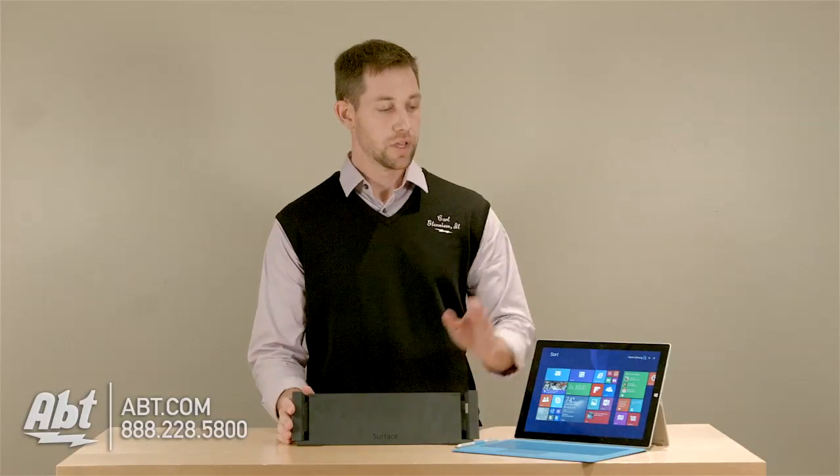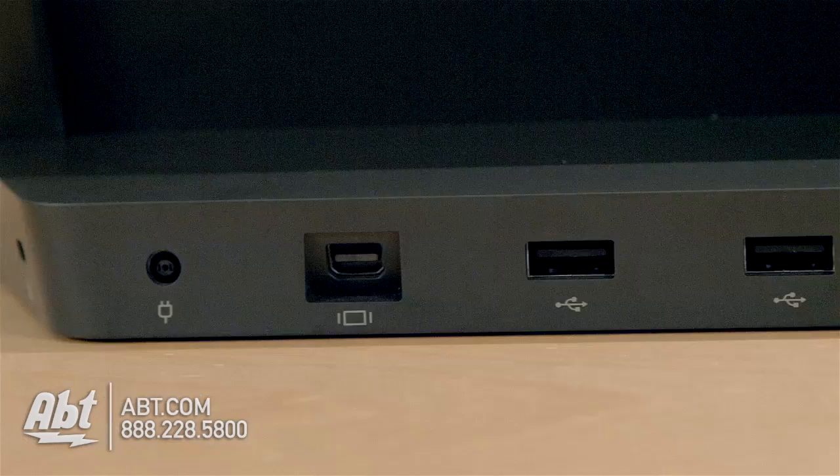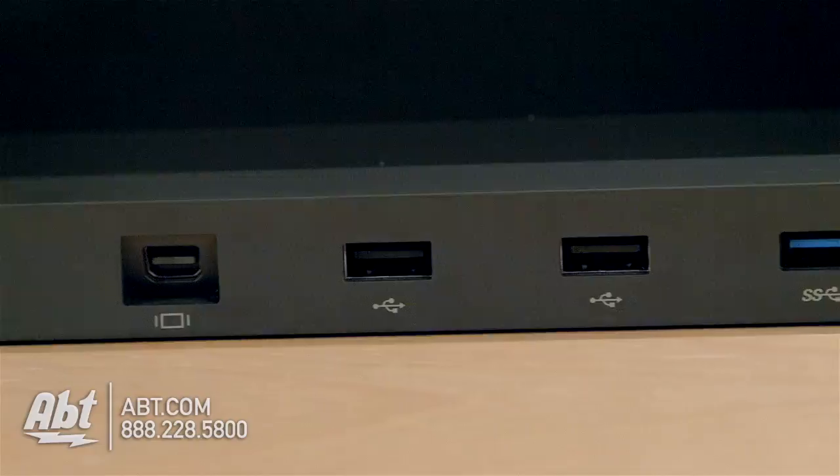So what this docking station allows you to do is put the tablet right in here, and then it's going to give you five more USBs. You get two USB 2.0s and three 3.0s.